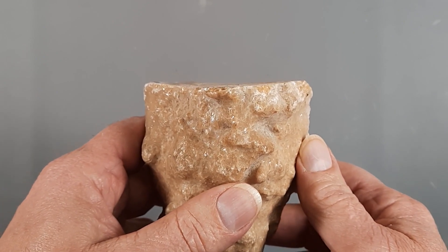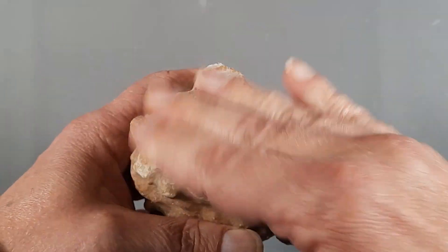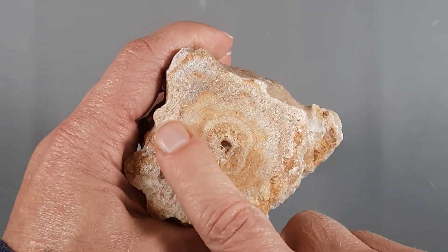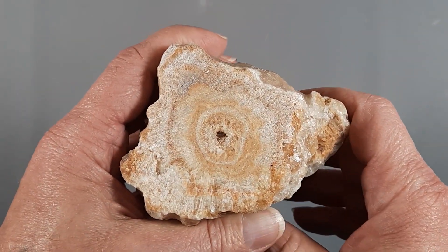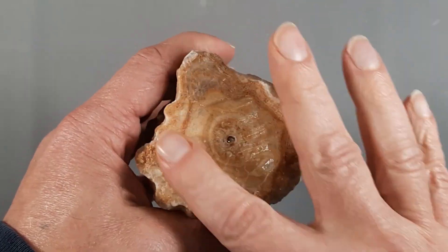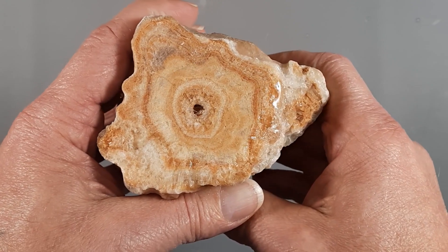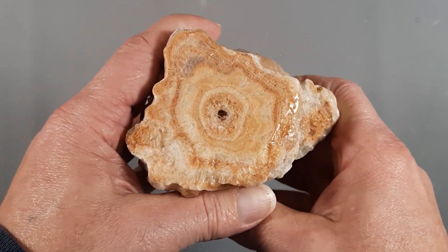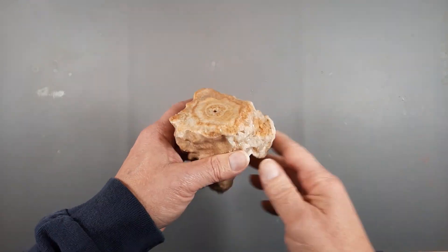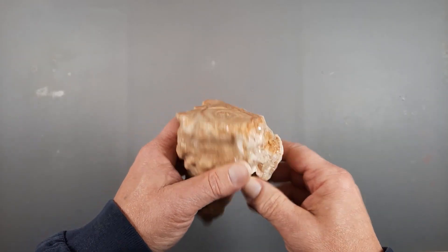I've got a somewhat gnarly-looking cut on there, so I think I'm going to polish it concaved, sort of like it already is, and I want to see how it looks polished up. It's calcite, of course. Let's make it just a little bit wet to get an idea — it looks like there's going to be some nice structure in there. It's just sort of cool how these things form. What's even more cool is to see what it looks like polished. Let's zip over to the wheel and polish this up.